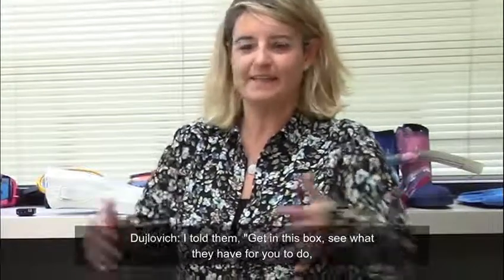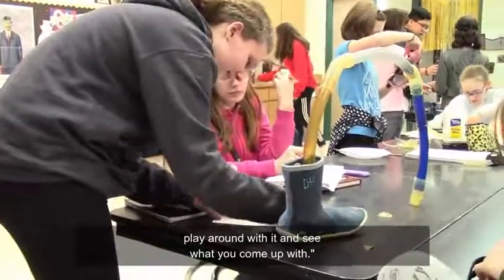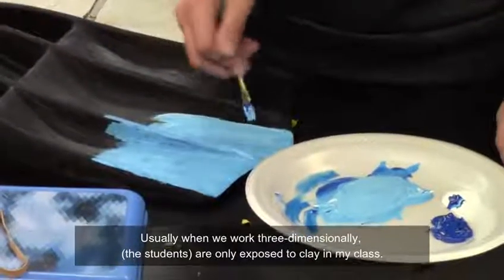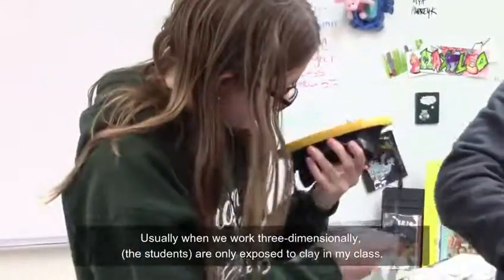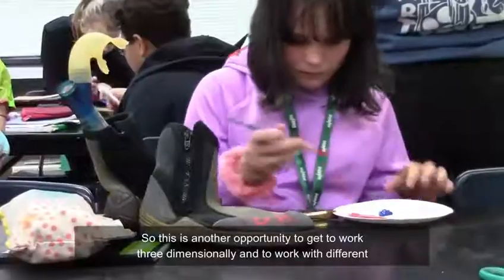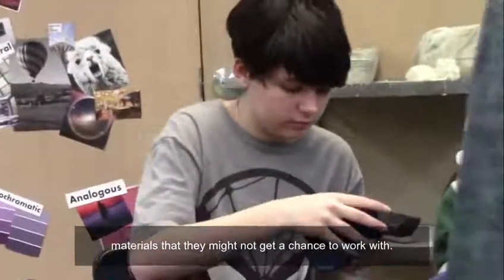I told them to get in this box, see what they have for you to do, and play around with it and see what you come up with. Usually when we work three-dimensionally, they're only exposed to clay in my class.